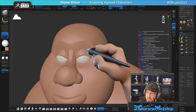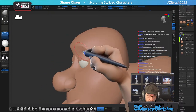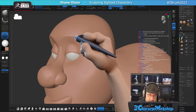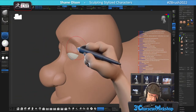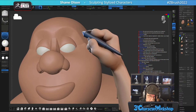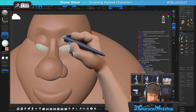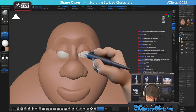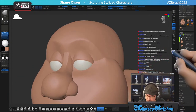I'm going to give him some big, big eyelids. Let's see here — inflate this. Gotta give him those big, kind eyes.